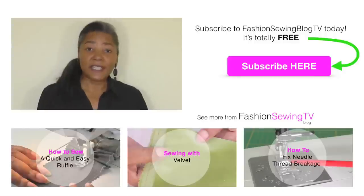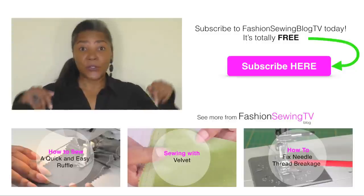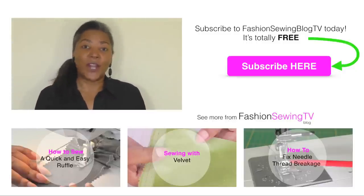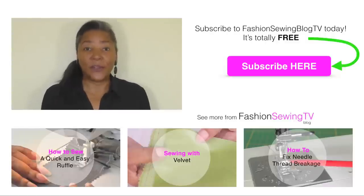If you're top stitching, give sticky tape a try. If you're new to this channel, don't forget to subscribe and check out my other video tutorials by clicking on the links below. If you have any comments or queries please put those in the comment box — we at Fashion Sewing Blog TV would love to hear your views, and I'll see you next time.